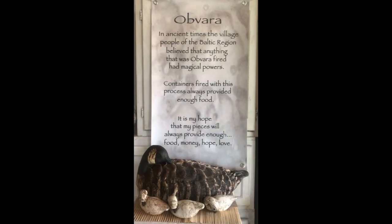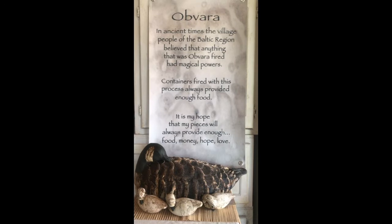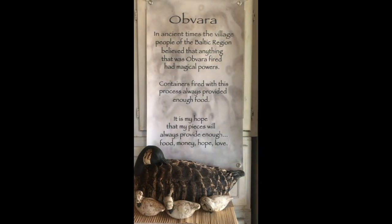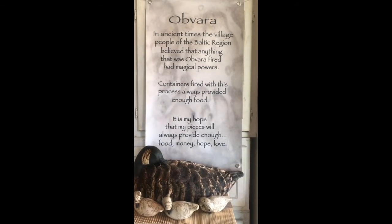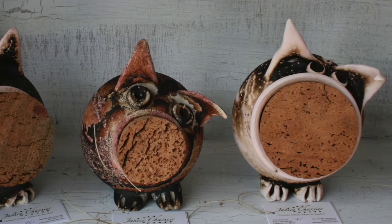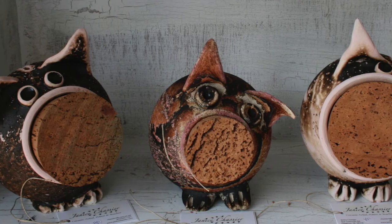Obvara. In ancient times, the village people of the Baltic region believed that anything that was obvara fired had magical powers. Containers fired with this process always provided enough food. It is my hope that my pieces will always provide enough food, money, and love.